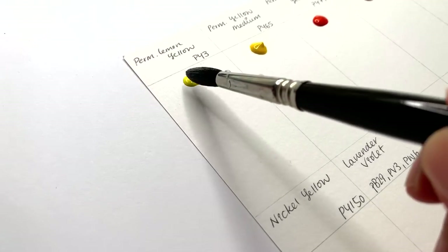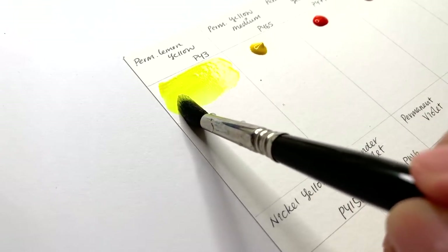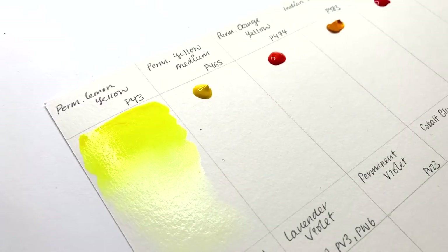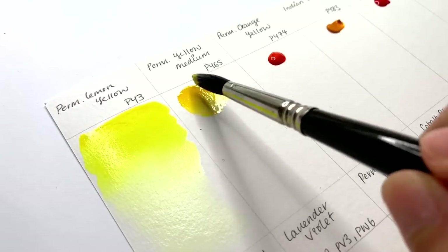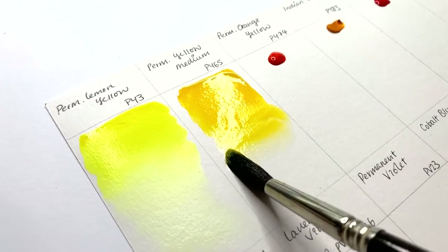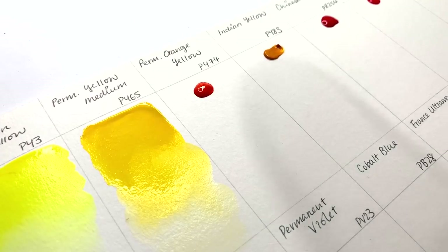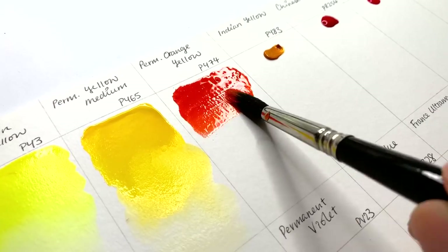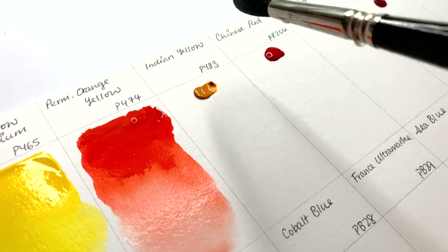First we have permanent lemon yellow, then permanent yellow medium — that's PY65 — then permanent orange yellow, PY74, and then Indian yellow, PY83.